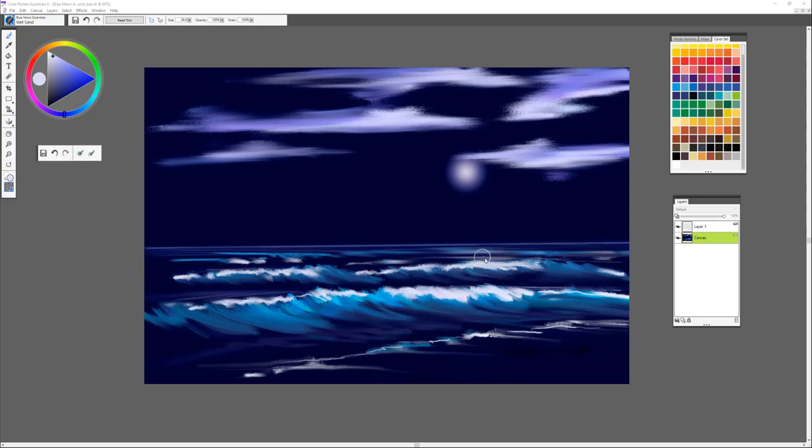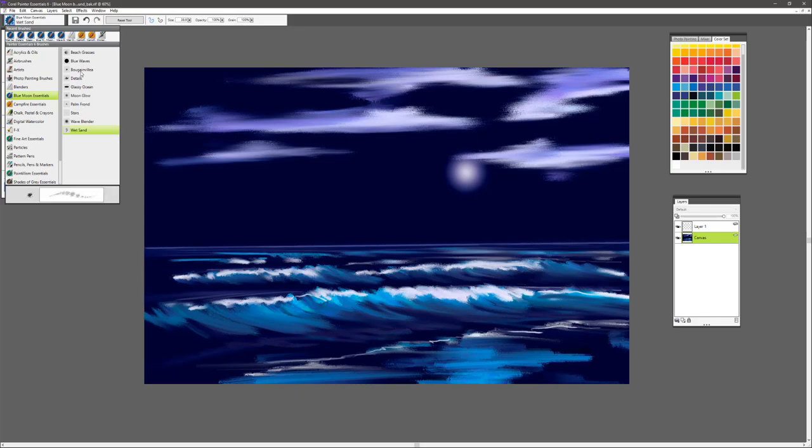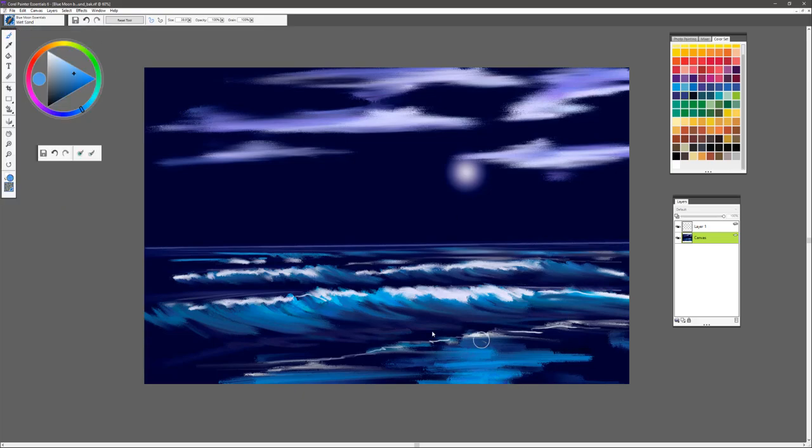Continuing with the wet sand brush, we'll sample that really nice aqua turquoise color and get in some reflection right here on the beach — we'll bring that in and give the beach a nice glowing effect. You can then pick up either the glassy ocean or wave blender brush. I'm going to go back to the glassy ocean and blend the beach and the reflections.